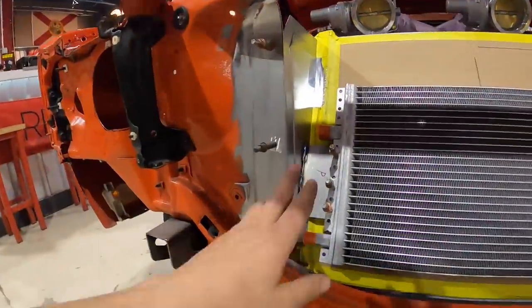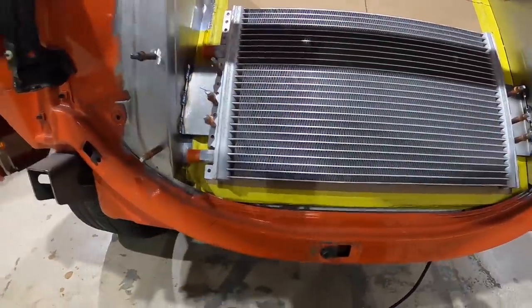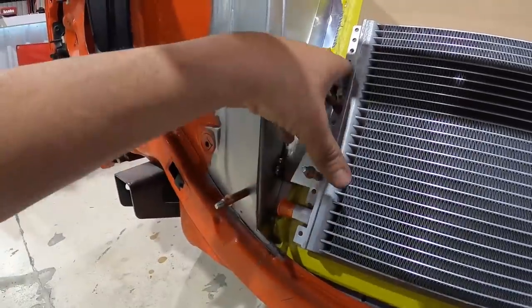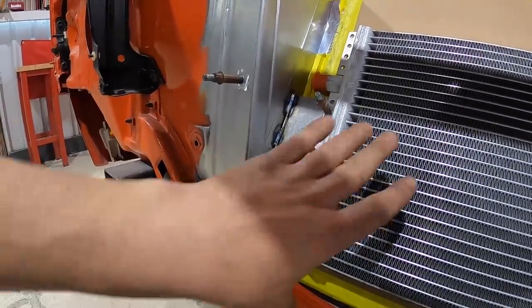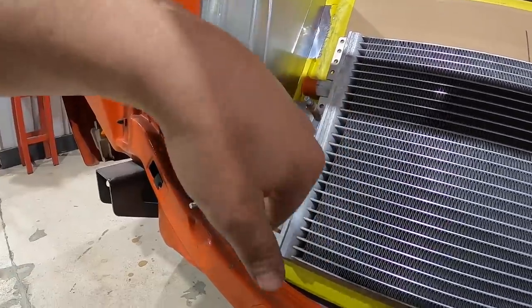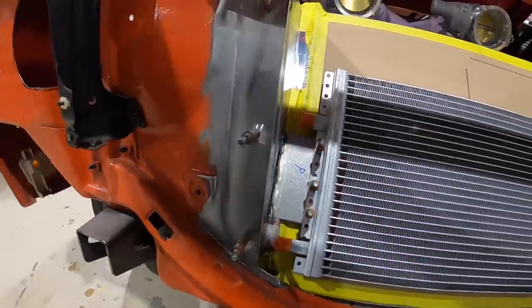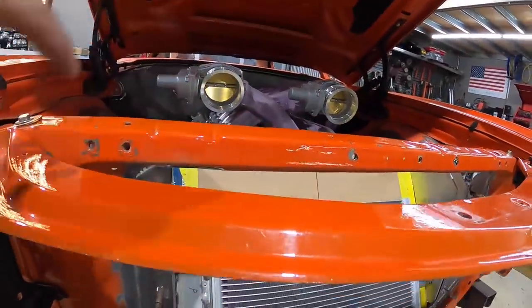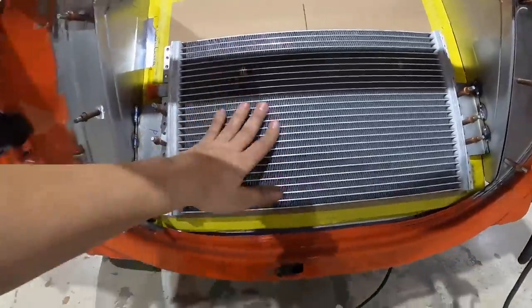We got our condenser all welded in place — right now it's just held in with clecos but I'm really happy with how this is going to be situated, nice and low. We're going to be able to get our AC lines — high and low side — out the bottom of the turbo system. We want to keep all the lines and wiring low so all you see up top is nice turbo goodness. Now we can go ahead and get our intercooler in.